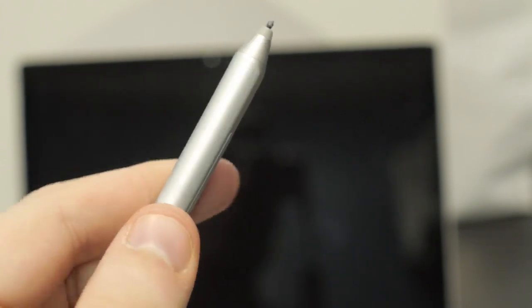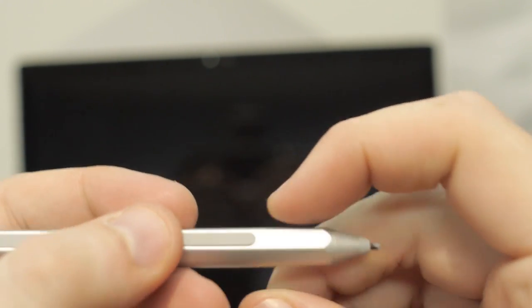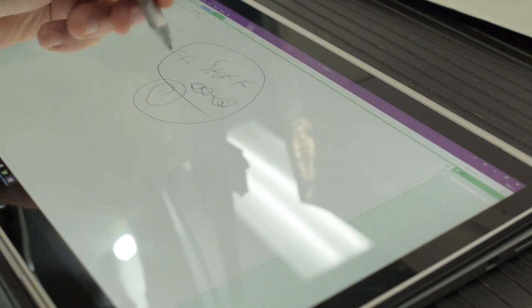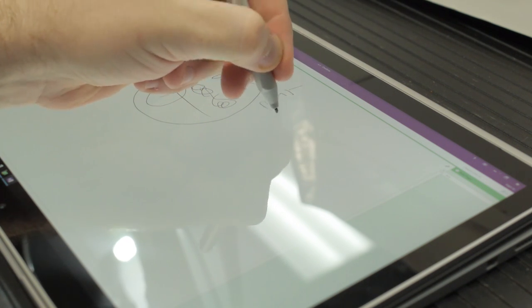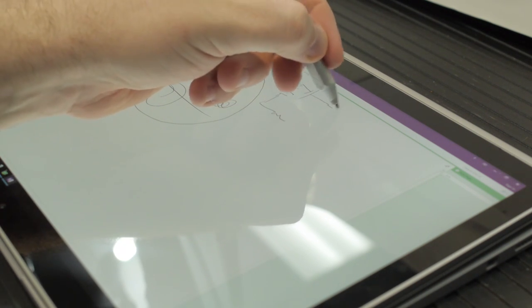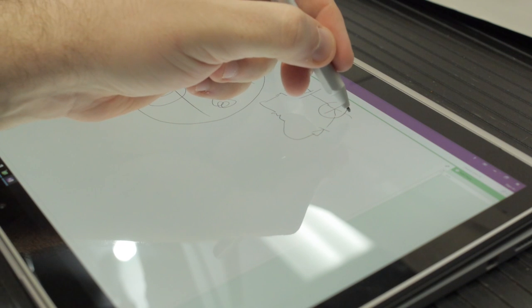For creative types, the pen accuracy on the Surface Book is really just an incremental improvement over the previous generation Surface Pro 3, although there are some minor lingering issues reported by some blogger artists. At this point, the only better digitizer drawing option is probably a dedicated Wacom tablet like the Cintiq, but those are more expensive. The iPad Pro also has not yet been well-received for drawing and tablet functionality, whereas the Surface is a full-fledged computer. The pen comes wired up to OneNote and Cortana by default — tap once for OneNote, double-click for Cortana, or take a screenshot. That's all configurable.